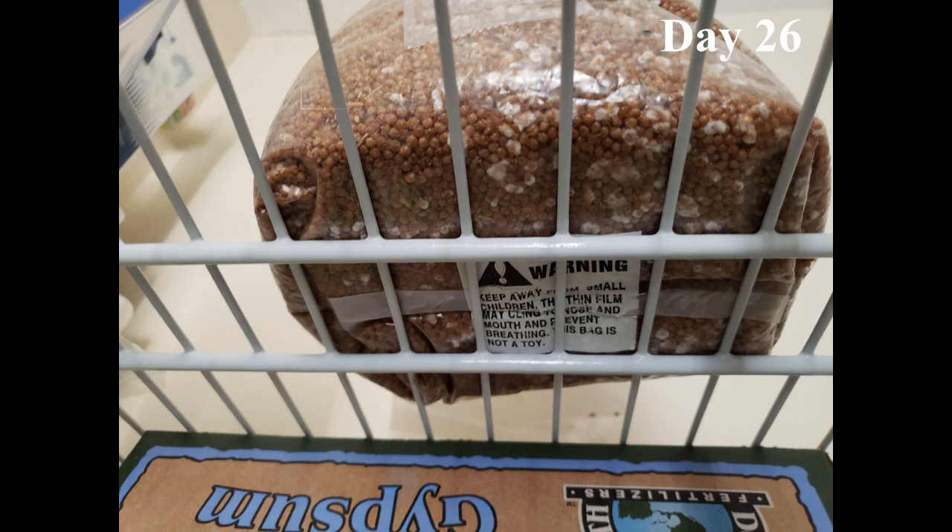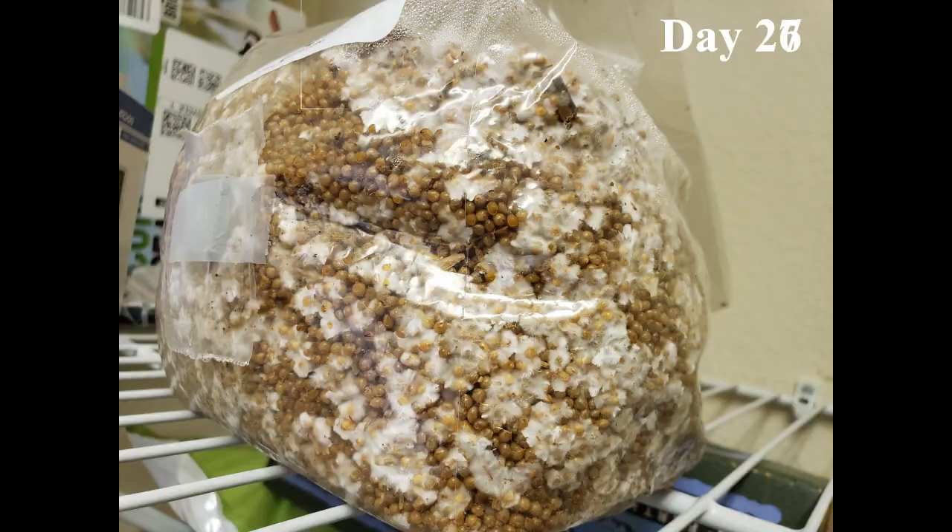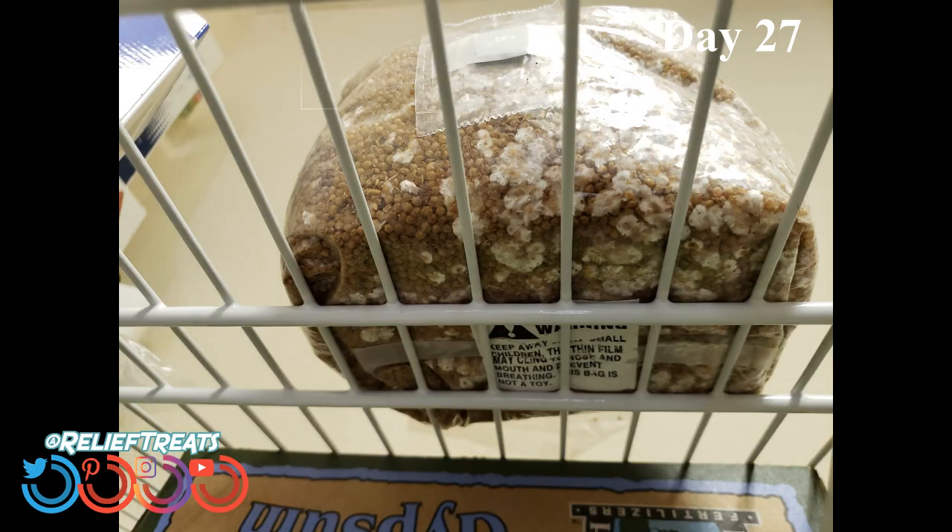Just two days later on day 26, you can see the results of both accelerated growth and gas exchange with very noticeable condensation in the bag. No additional moisture was ever added during any part of the entire colonization process. We start seeing multiple angles of Celia since she's growing all over instead of just at the bottom, and you can really start to notice the uptick in growth speed.